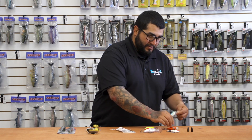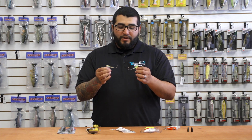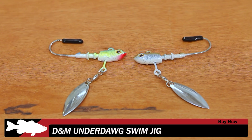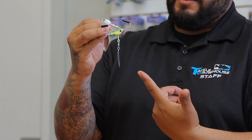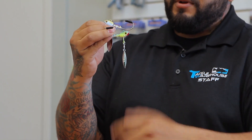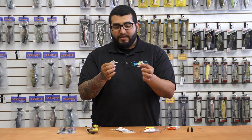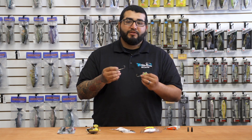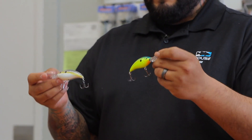Next up, we've got a new one from DNM — this is their Underdog underspin. These baits are fitted with a premium Mustad Ultra Point hook and a Worth ball bearing swivel. As you can see, that thing spins very easily. It has a willow leaf blade, currently available in multiple colors as well as sizes. These are a great addition to your underspin arsenal, so give them a look.